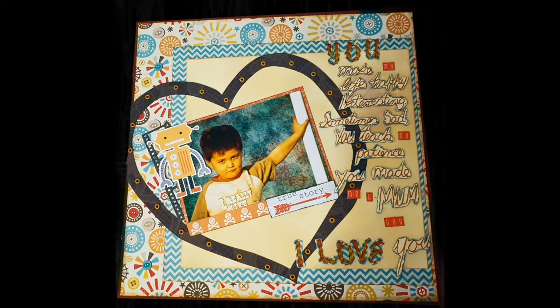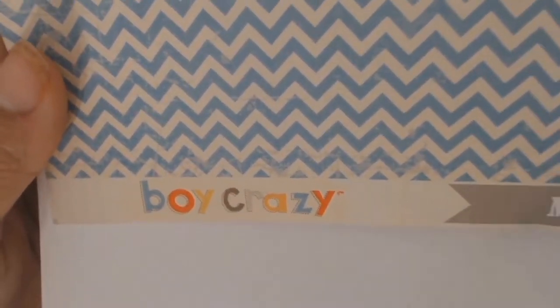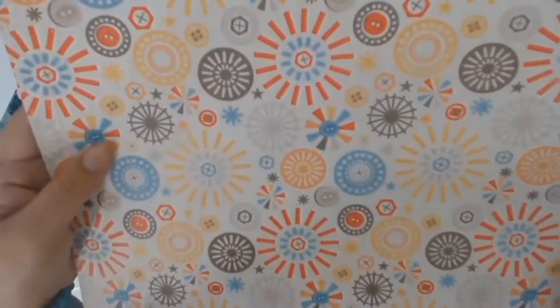Welcome back everyone, it's Sylvia from Otis Scrapper. I made this layout for the Scrap the Boys challenge. The June challenge was 'In Stitches' and basically all you had to do was include stitches on your layout — either hand stitching or machine stitching. So the first thing I did was go through my stash of papers.